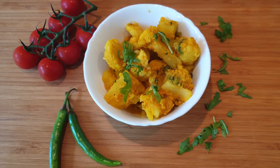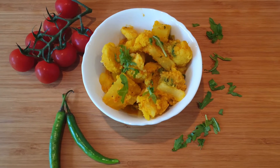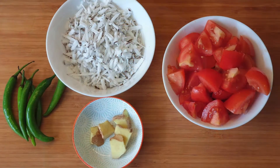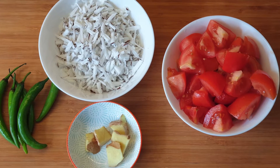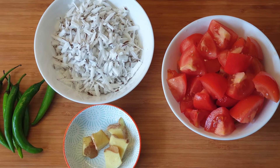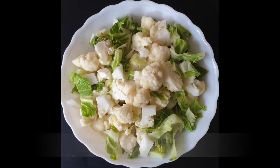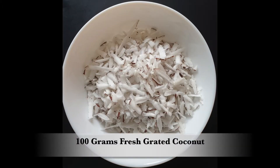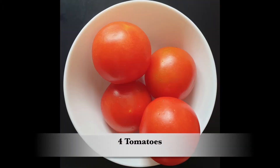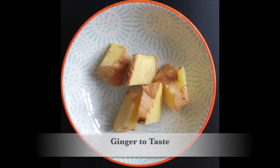Hello everyone, I hope you all are doing great. Today I will be showing my take on Sattvic Aloo Gobi. It is very simple and requires only a few ingredients which are easily available at home. We need 500 grams of cauliflower, same amount of potato — 500 grams — 100 grams of grated coconut, tomatoes, chilies, and ginger. And that's it, really.